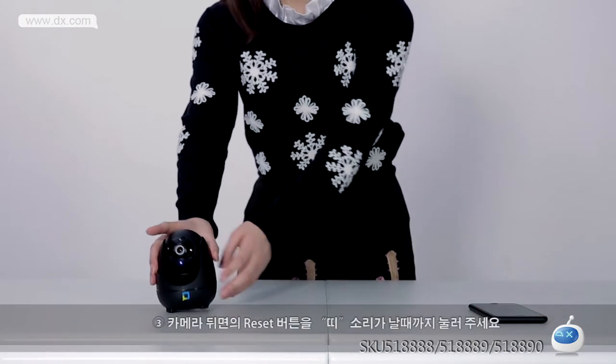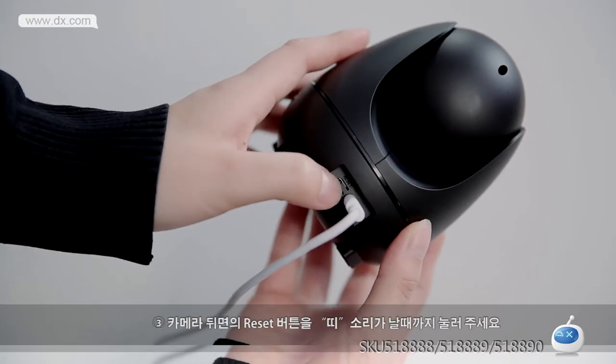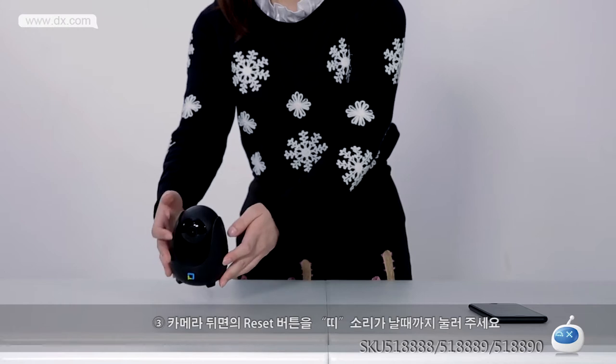Step 3: Press the reset button down for a few seconds until you hear a beep, please.